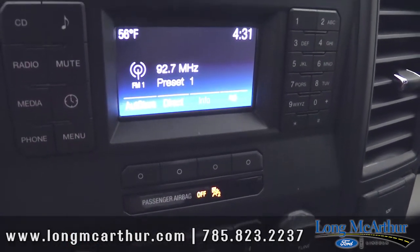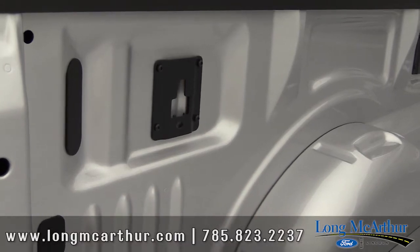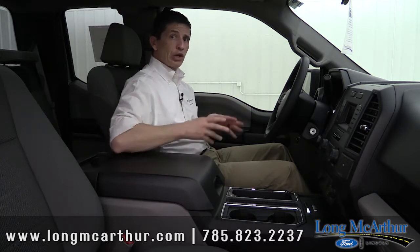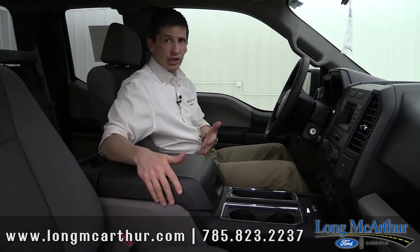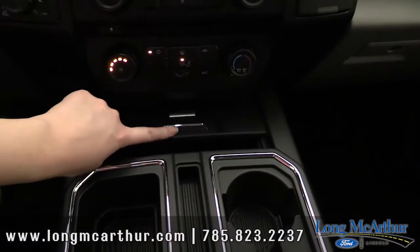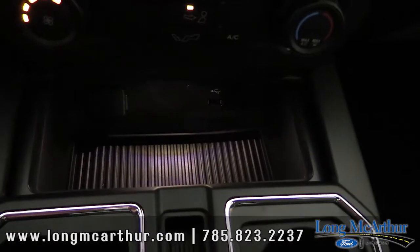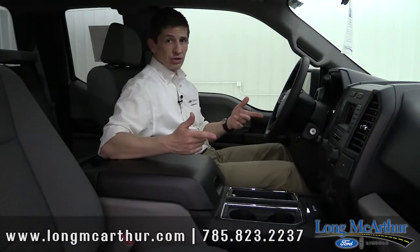Also included with the 101A package is the BoxLink system — those are the cargo hooks in the bed that give you a lot more capability for securing loads. When you go to the 101A package you also have the option to swap from the 40/20/40 split bench seat to front bucket seats with a flow-through center console. It's a big compartment — you can actually fit a laptop in there — plus there's extra storage below, cup holders, power points, and an additional compartment as well.